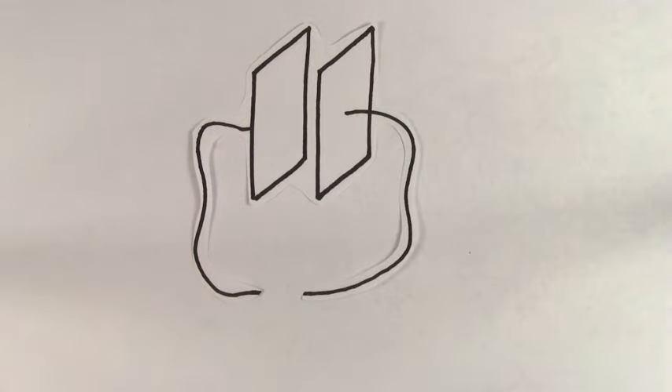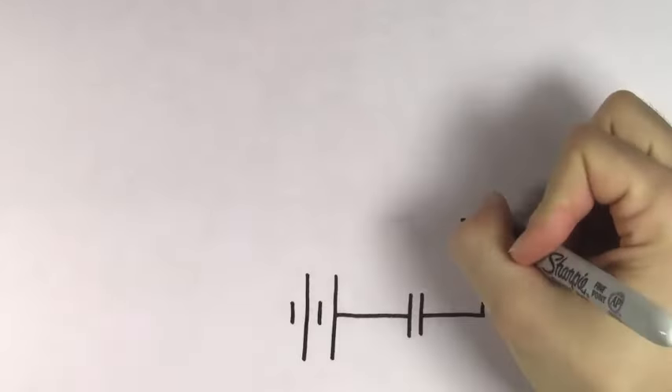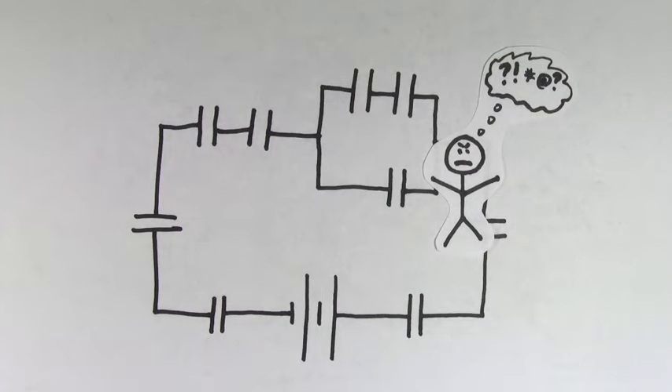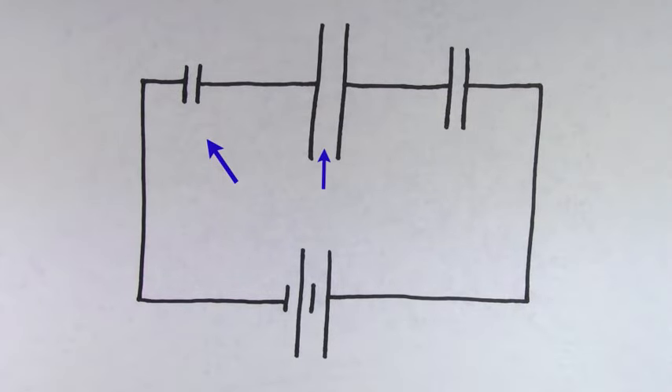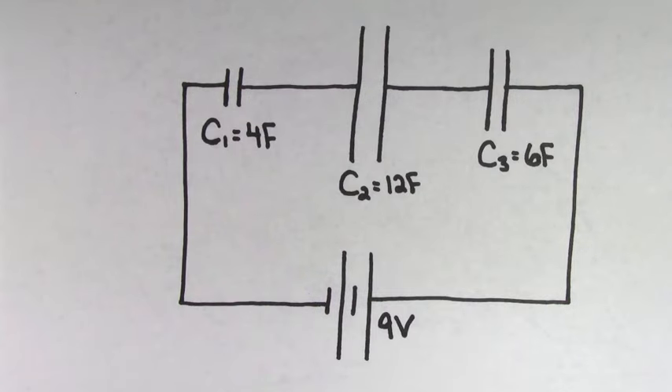Having to deal with a single capacitor hooked up to a battery isn't all that difficult. But when you have multiple capacitors, people typically get much, much more confused. There are all kinds of different ways to hook up multiple capacitors. But if capacitors are connected one after the other in this way, we call them capacitors hooked up in series.